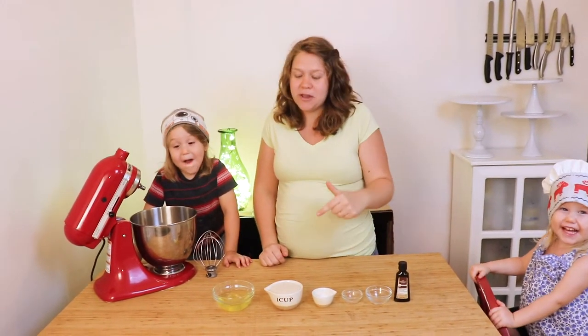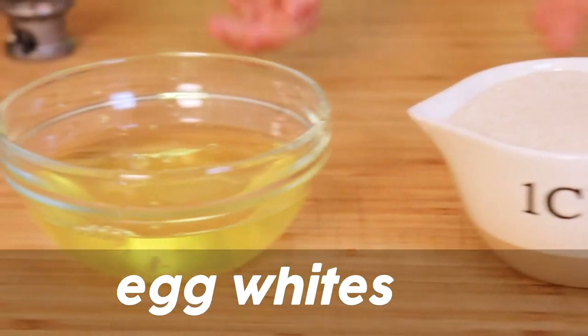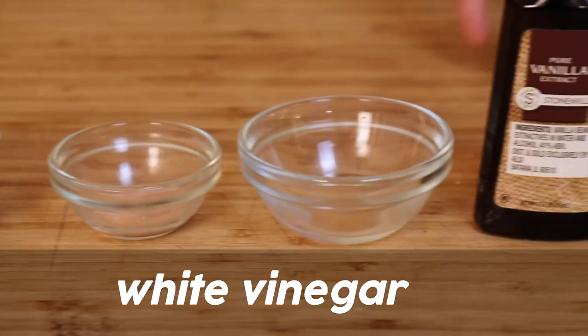The recipe will be in the description below, but here's everything you will need for the meringue base: egg whites that are room temperature, raw organic cane sugar, non-GMO cornstarch, salt, white vinegar, and vanilla.